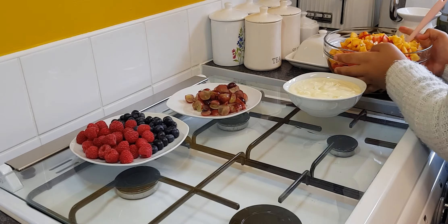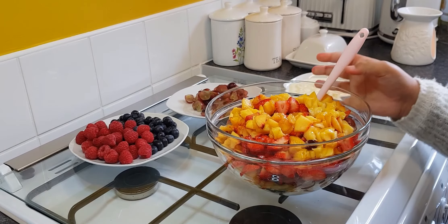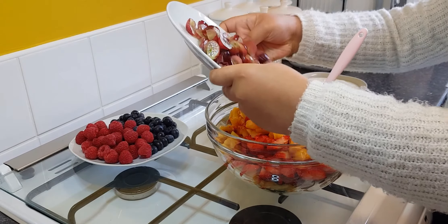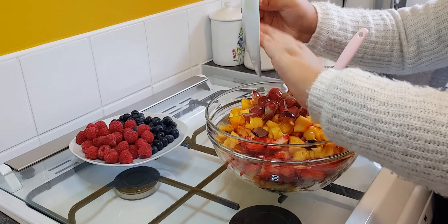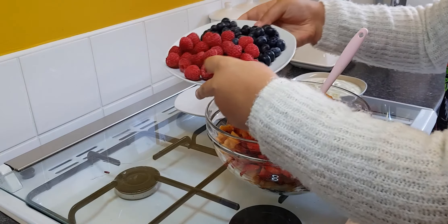As you can see, I've cut all the fruits. We're not going to cut the raspberries and blueberries because they're too small. Now I'm going to put the grapes in, and then the raspberries and blueberries in.